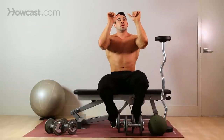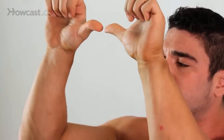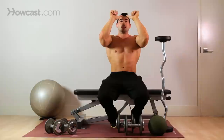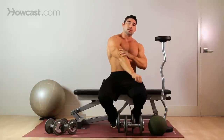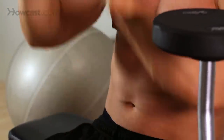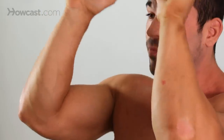You're going to be lying down with a moderate, close grip — I'd say at least thumbs distance apart. You're going to lower the bar to your forehead, which is literally why it's called a skull crusher. Come up, extend, and squeeze your triceps. You don't want to lock your tricep out completely because that could injure the joint. So keep a light bend — come up, extend, squeeze, control, and then bring it back down.